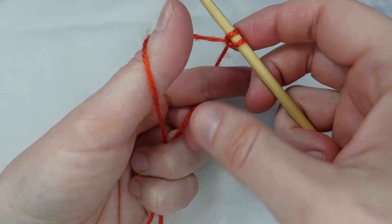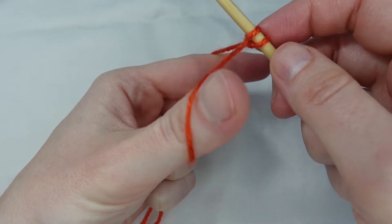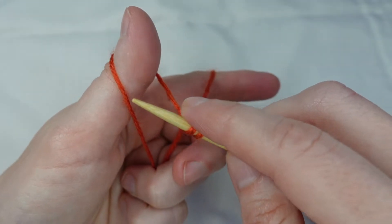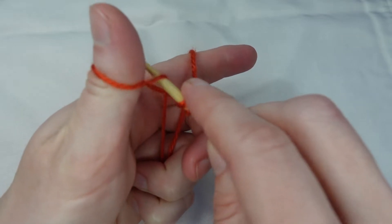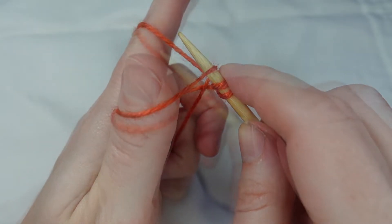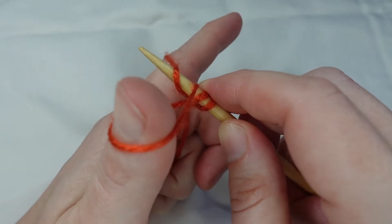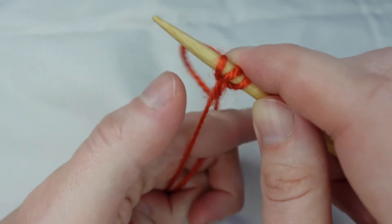Keeping hold of our yarn with our tail end looped over our thumb and our working end over the forefinger, we take our needle. We come down below the loop on our thumb and pick that up. We come back to the loop on our forefinger, pick that up, and pull it through the loop on our thumb. And pull snug.